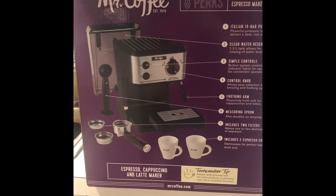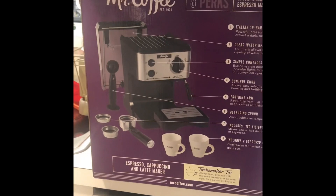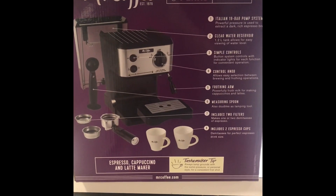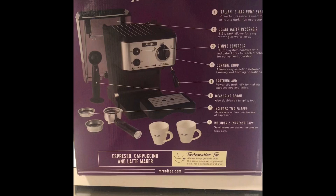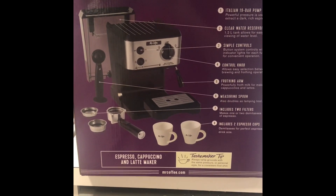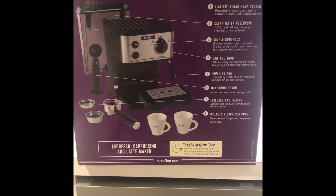Hi guys, this is Clarabelle — just an unboxing for this coffee maker. I just got it from Bed Bath & Beyond for $84; it was $99 but I got some coupons. I just want to do a quick overview since I haven't seen any videos on YouTube about it, so I'm just gonna show you guys what it is about and try it.